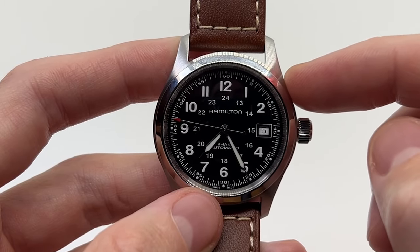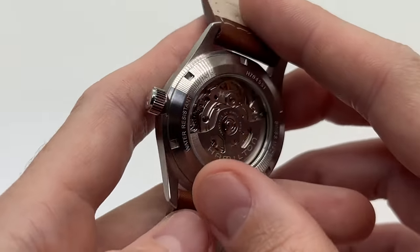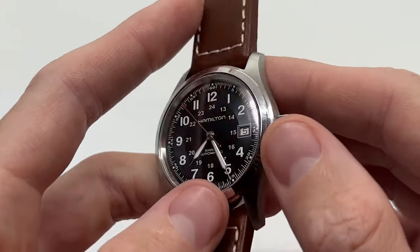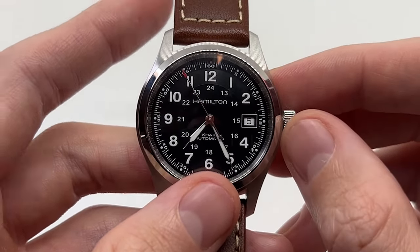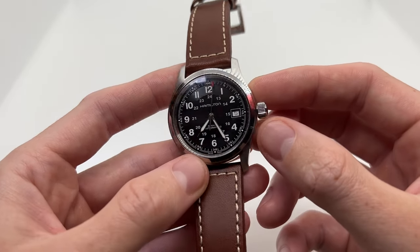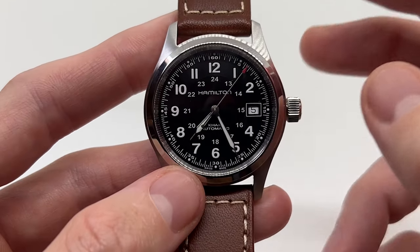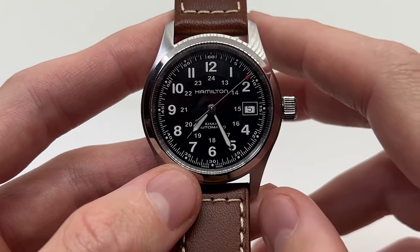This exact model has a power reserve of 80 hours, which means the watch should run for three days. You can easily wind the watch once and as you wear it, it will keep on winding, meaning you will most likely not need to wind it manually anymore.